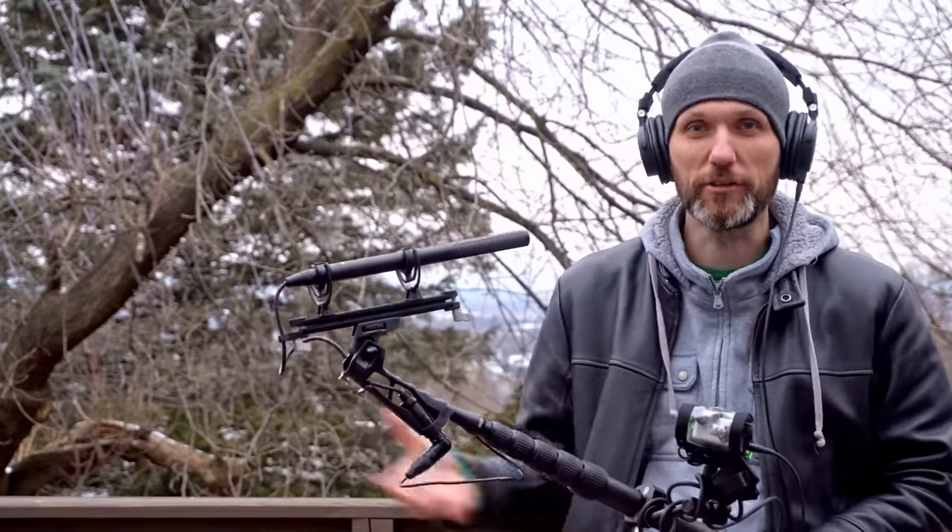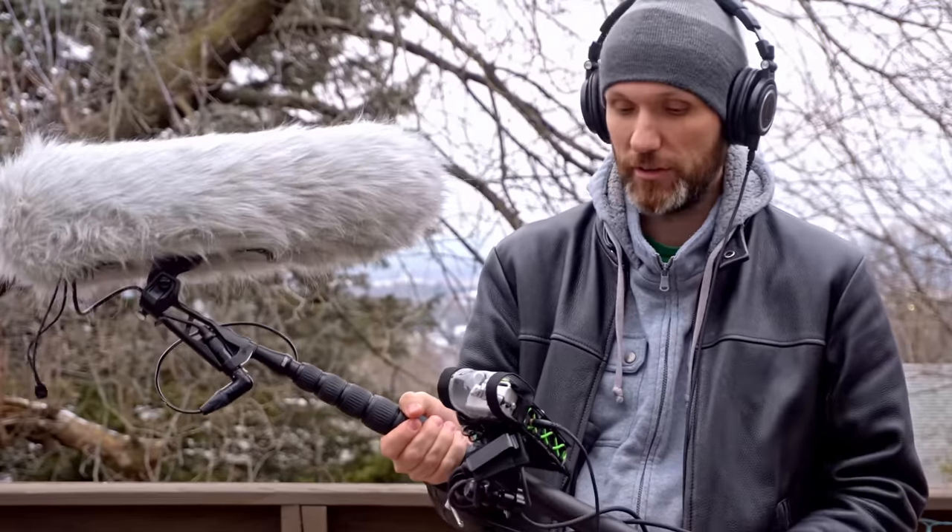As you can hear, there's a huge difference. Having some kind of blimp, and then preferably a dead cat on top of that, is a must whenever you're doing sound work, especially outside on location.